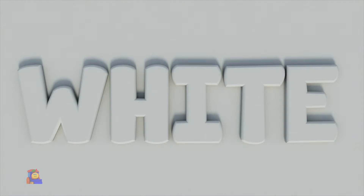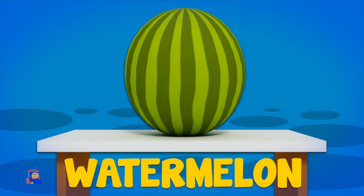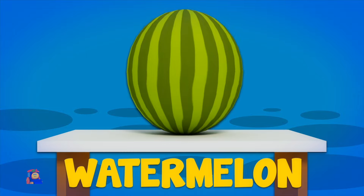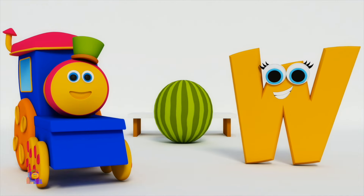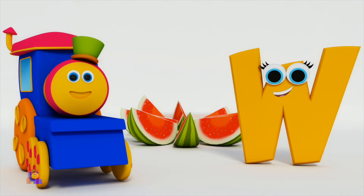W is for White — W, W, White. W is for Watermelon — W, W, Watermelon. W, W, White. W, W, Watermelon.